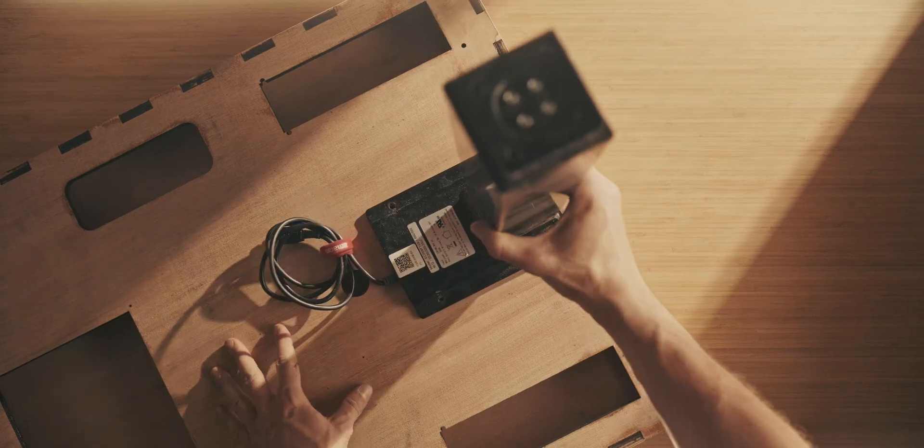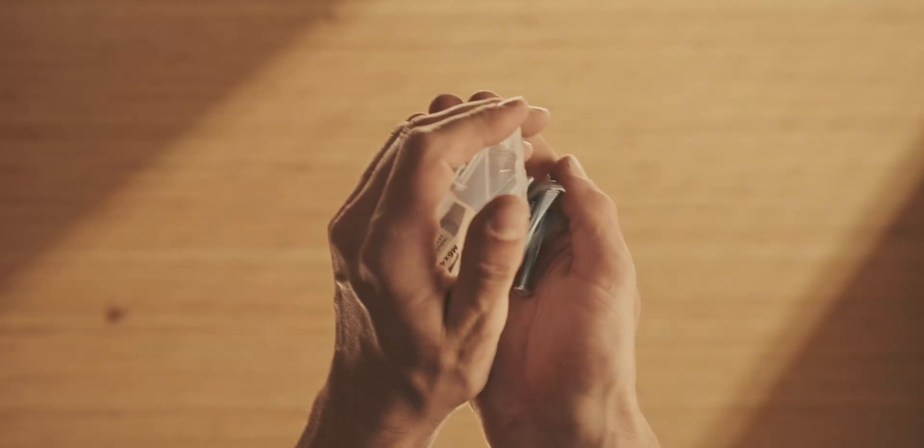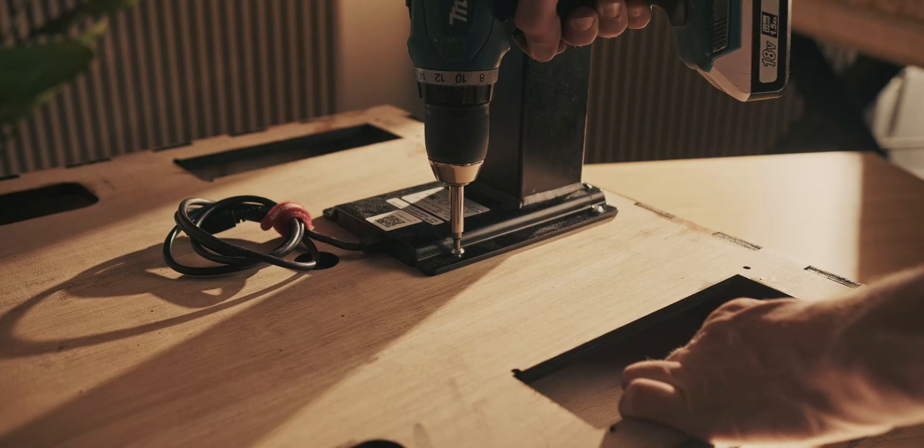Once it's all dried up we can install the Flexispot legs. I use M6 bolts which actually thread into the wood, so you don't necessarily need a bolt on the other side.